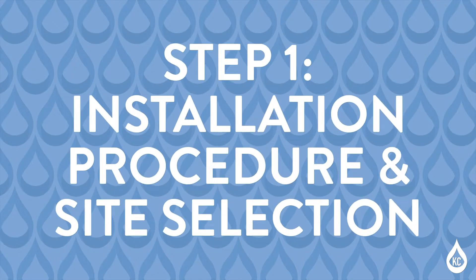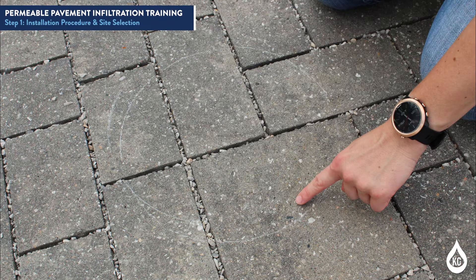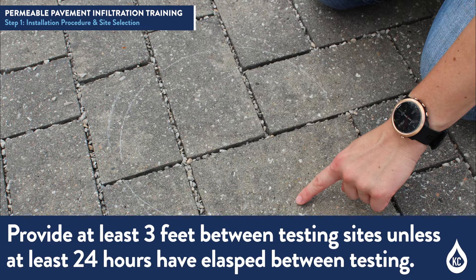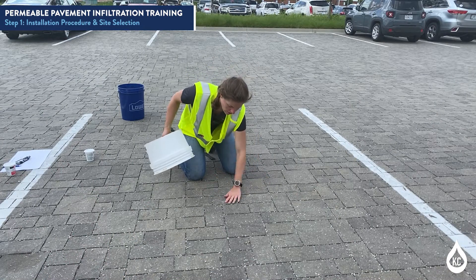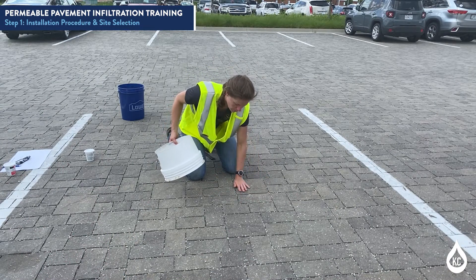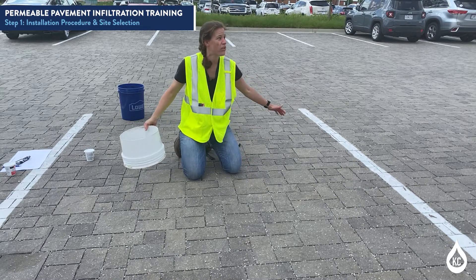Step 1: Installation procedure and site selection. First, select a site. To begin the installation procedure, you will identify two testing sites for each pavement surface being tested. Provide at least 3 feet between testing sites unless at least 24 hours have elapsed between testing. Next, set up for installation of infiltration rings. Clean each testing site by sweeping away surface trash, debris, and other non-seeded materials.